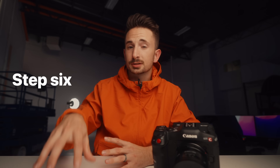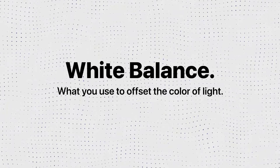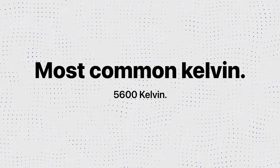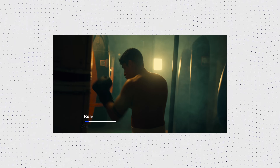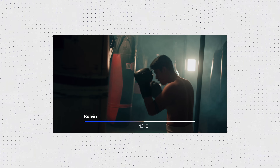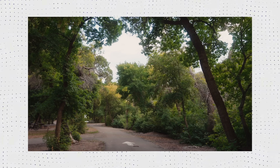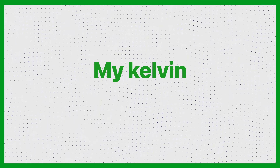Step six: white balance. Now that your exposure is set, we can dial in white balance. White balance is what you use to offset the color of light in your scene — the point is to make your whites look white. If set incorrectly, your image will look either too warm or too cool. The most common neutral setting is 5600 Kelvin, which works best in daylight or professionally lit settings. In really warm tungsten lighting, you lower your Kelvin to pump more blue in. In shade or blue lighting, you raise your Kelvin to pump more orange in. I typically keep it at 5600 Kelvin.